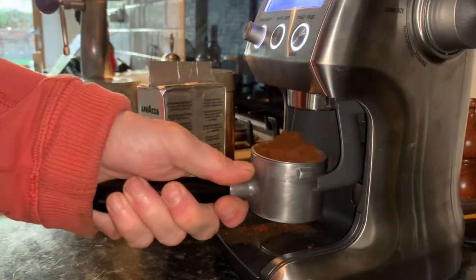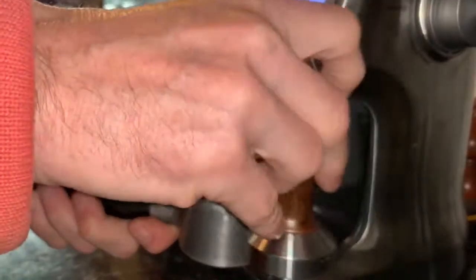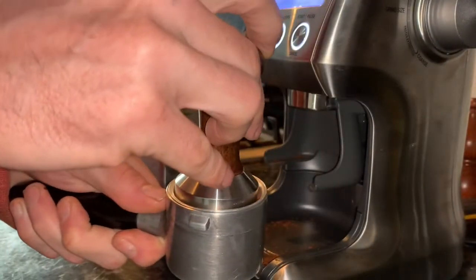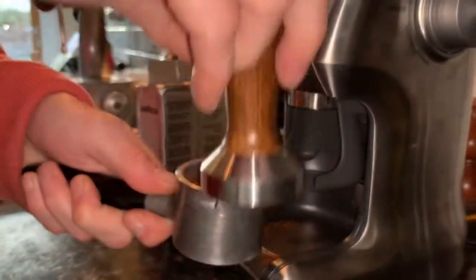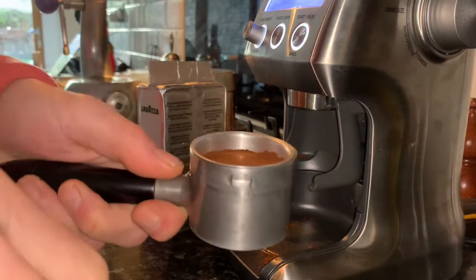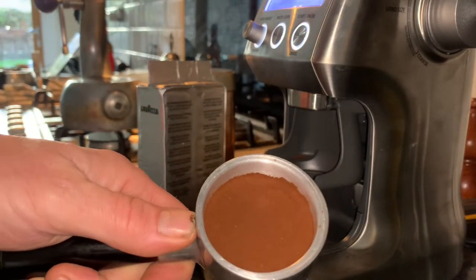It's pretty important that you tamp the coffee with this machine, and you've got to tamp it quite hard as well. You have to go overboard, and there you go — that's a nice smooth surface.